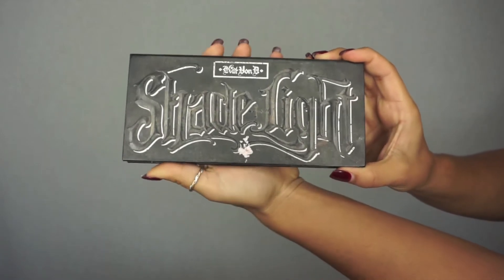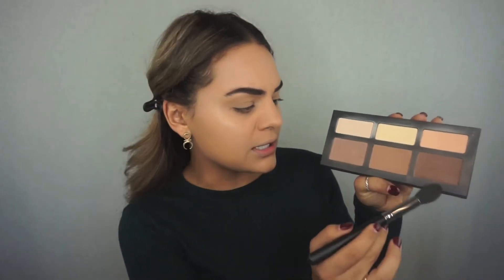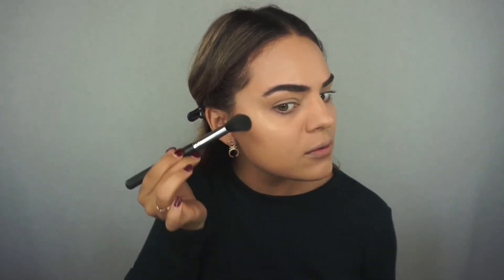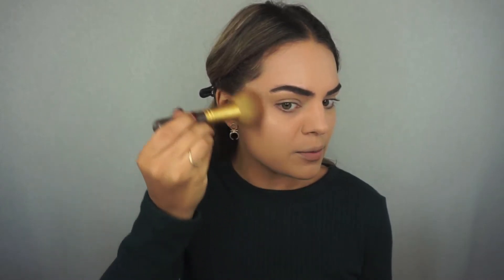I want to contour a little bit just to bring some definition into my face. I'm going to use the Kat Von D Shade and Light Palette, grabbing this darker shade and this cool-tone one and mixing them. Starting with a really small brush for more precise placement, I'm going in first into the hollows of my cheeks with a super light hand, keeping it right on the outside. Then I'll use a bigger fluffy brush to blend it up so it's not so harsh.